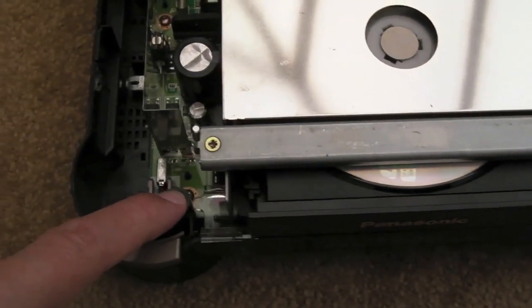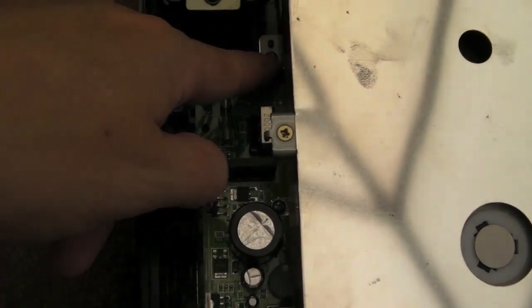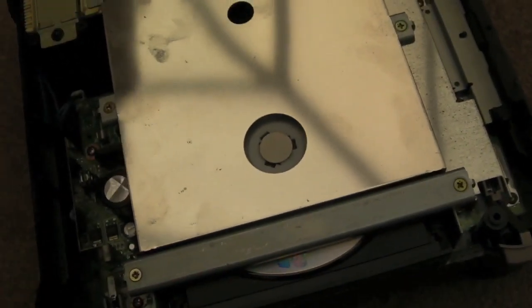Four screws to get the lid off. You can see four screws — dead easy. Then for the CD drive you've got four screws at various points. It's a pretty good idea to slide this piece of shielding off so you can disconnect the ribbon — two ribbons at the back — and then the CD drive should come out.